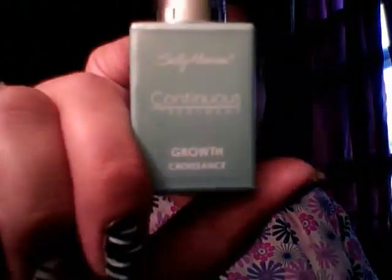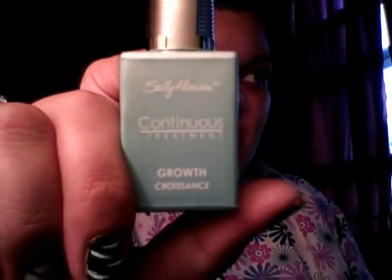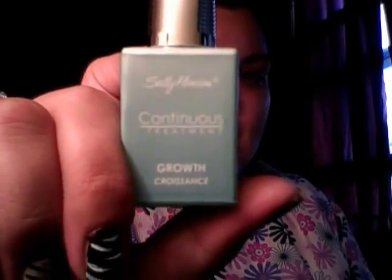My batteries were running out, so I only filmed with my good camera — we're on my webcam right now — with the base coats already on. So let me show you what I used before we get into that. The first thing I put on my nails was a base coat of the Sally Hansen Continuous Growth formula, a clear base coat, and I applied two coats of that. Then I used black.